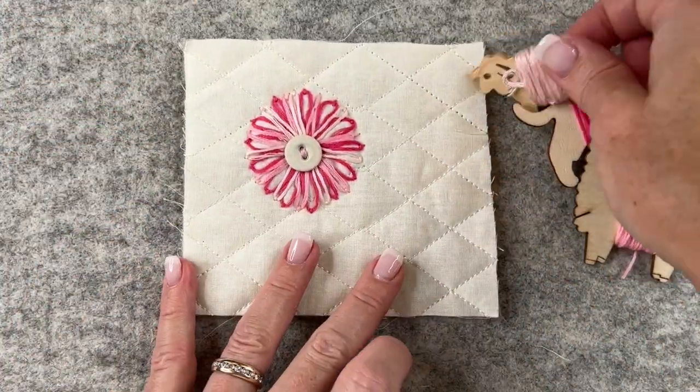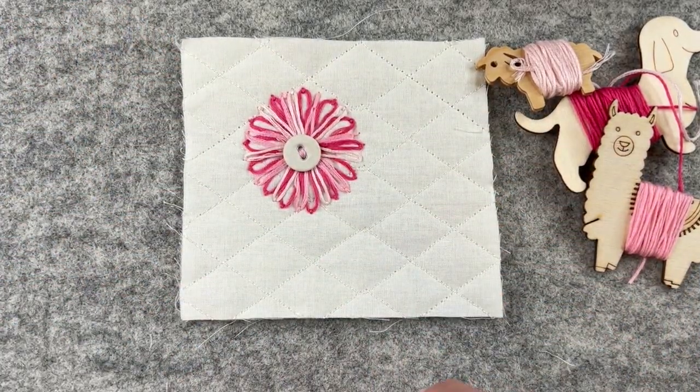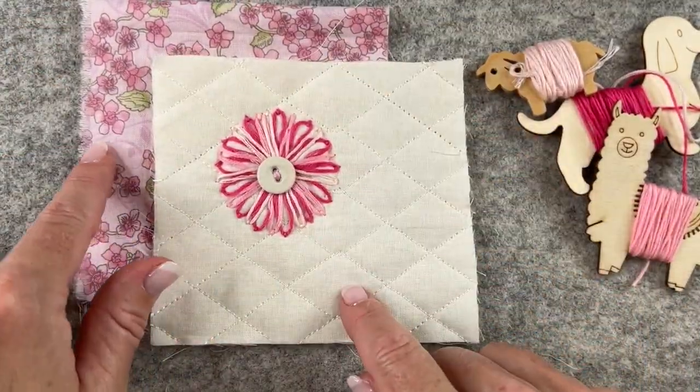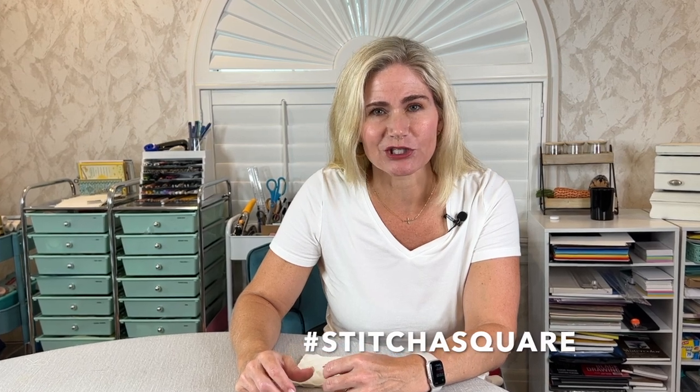Now my stitched flower is ready. I can take it and cut it off this piece of quilt, and then use it with the fabric that inspired those color choices. I created it as a centerpiece for one of my stitch-a-square blocks for March 2022, and I really use this piece in other works. I hope you try your hand at it — use the colors that you like, make it the size and shape that you like. Thanks for joining me today. If you like this video, please give it a thumbs up and be sure to subscribe.